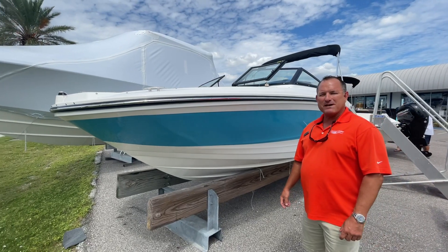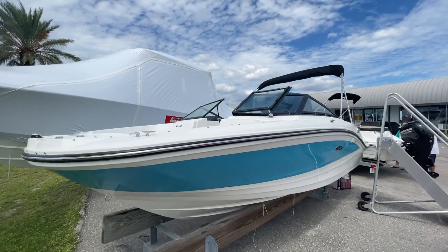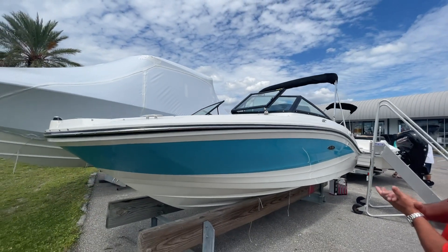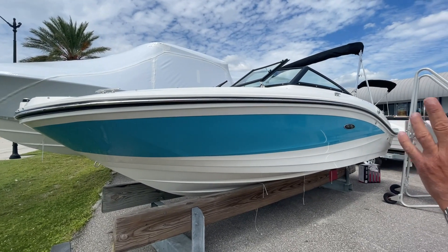Hi, this is Jeremy Bradshaw from MarineMax in Venice. This is one of our new arrivals — a beautiful 2022 Sea Ray 190 SPX. This particular one is an outboard. The 190 is going to be your entry level in Sea Ray, but it offers a ton of boat for the money.